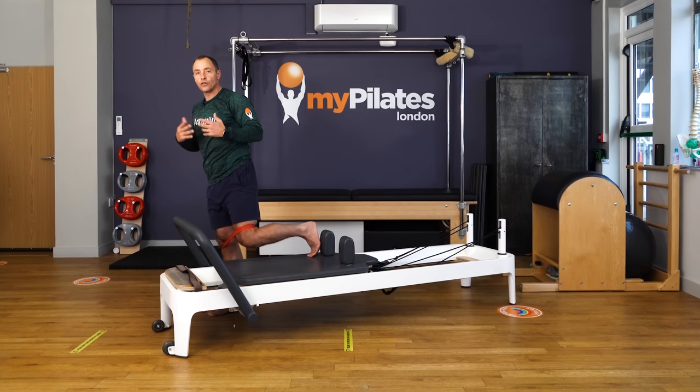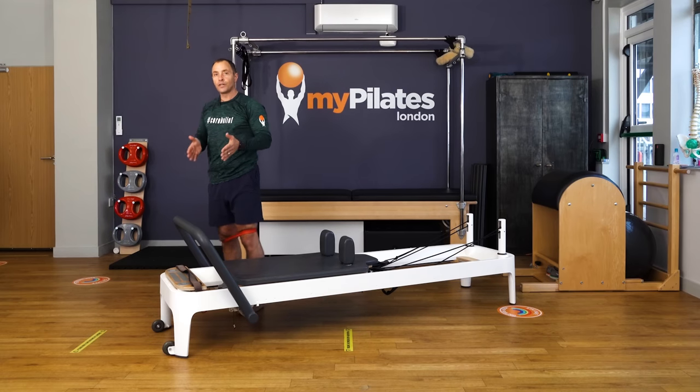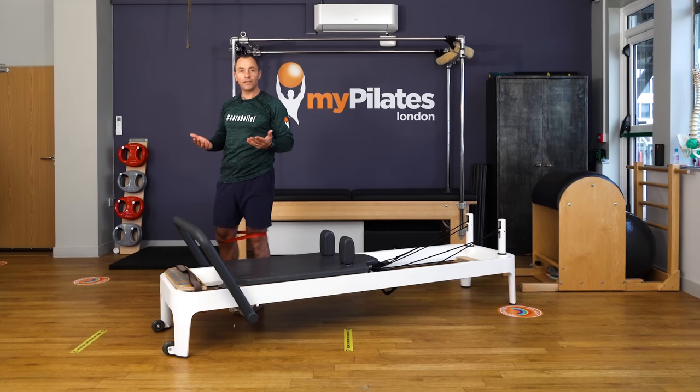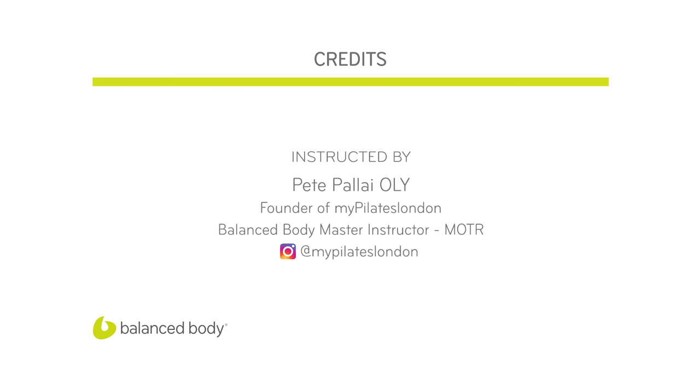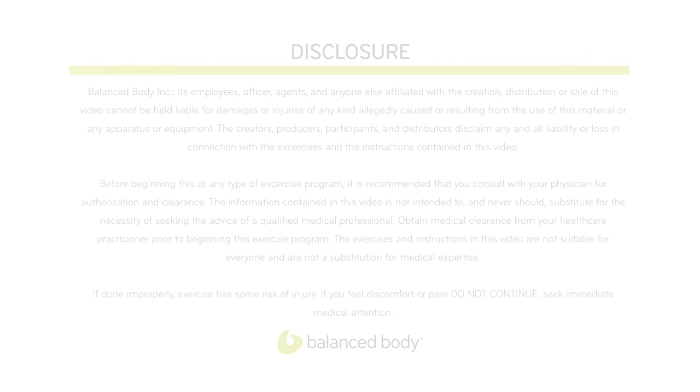So there you have it — it's a nice flow that takes you across the reformer from one side, on board, to the other side. Plenty of variations — give it a try. Very effective with the short resistance band. I hope you enjoy it, and thanks for watching this Balanced Body video. Take good care.